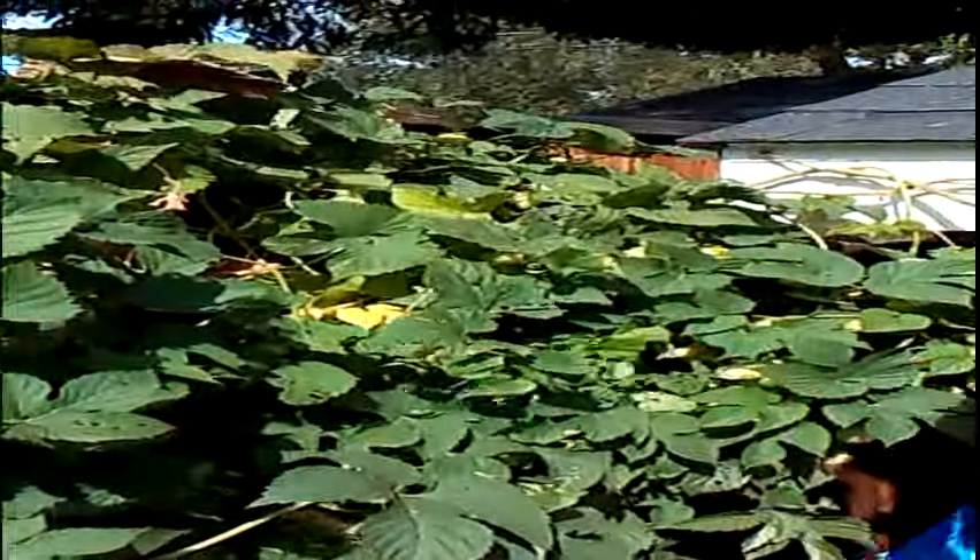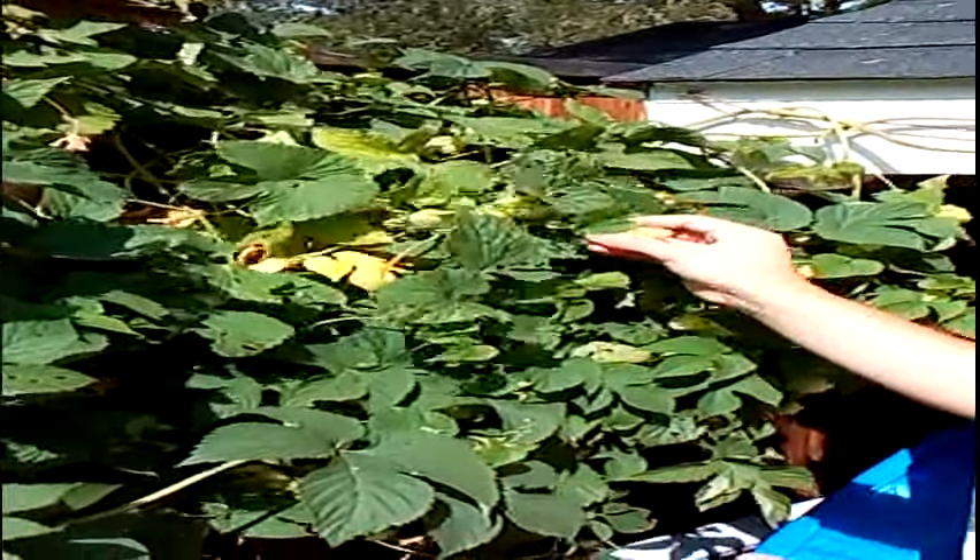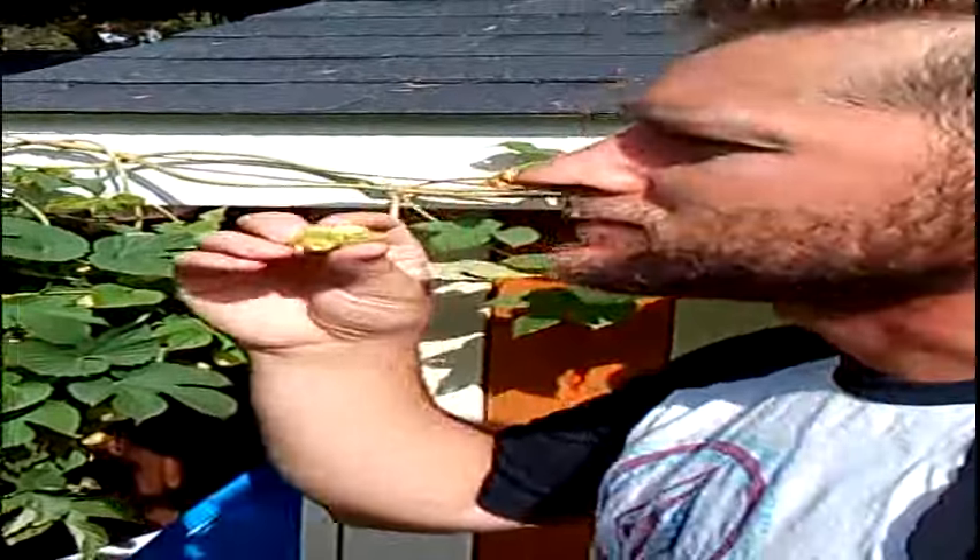Then you take it and you crunch it open. Oh yeah, that's a good one, eh? You smell that? Here's how you know it's good, mate. That's going to make a great extra special bitter. Yeah, it's perfect for it.